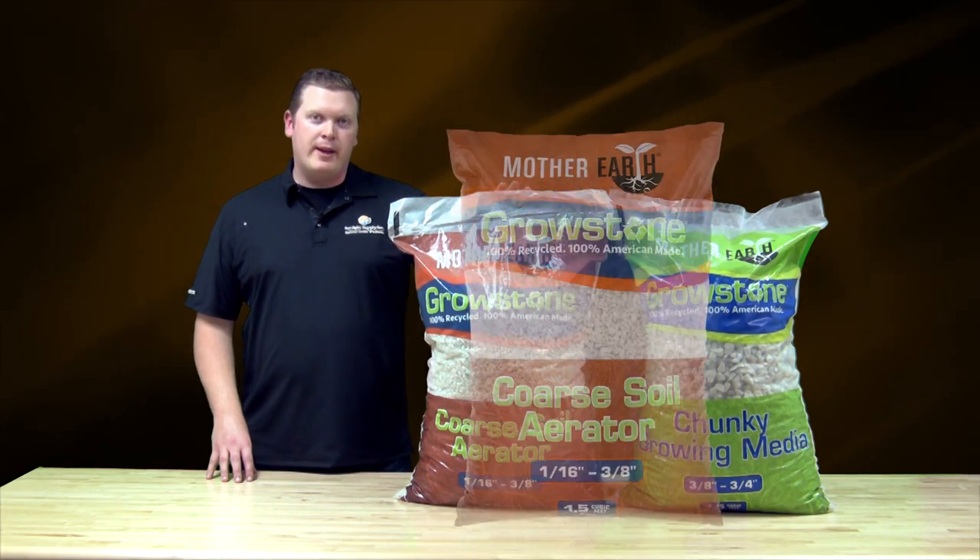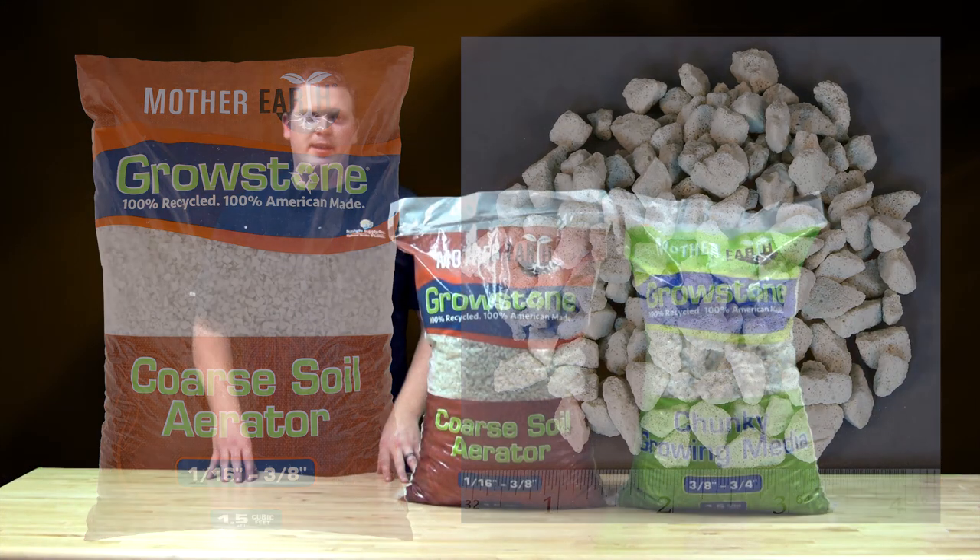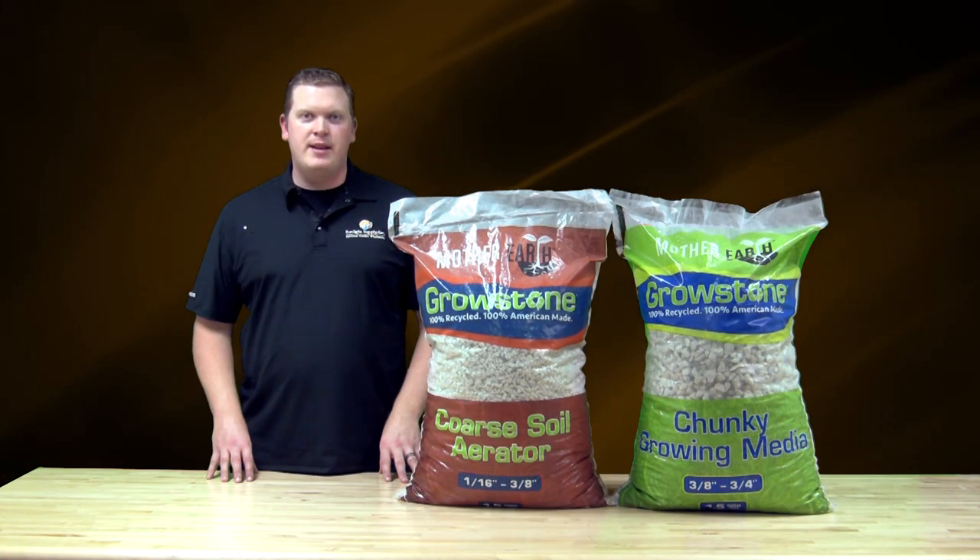Mother Earth Coarse Soil Aerator is smaller in size at 1/16 of an inch to 3/8 of an inch. It's ideal for amending peat, coco, or soil-based medias.